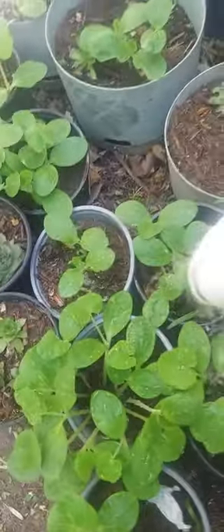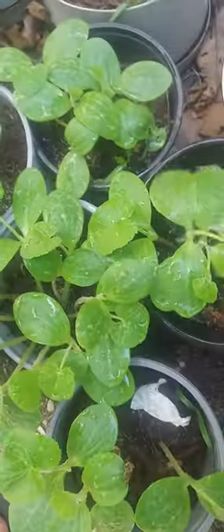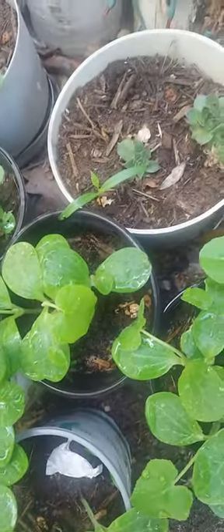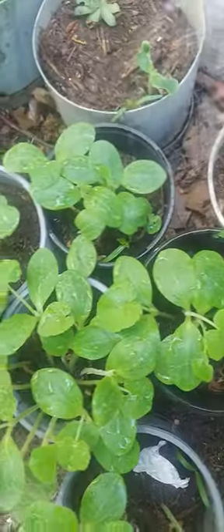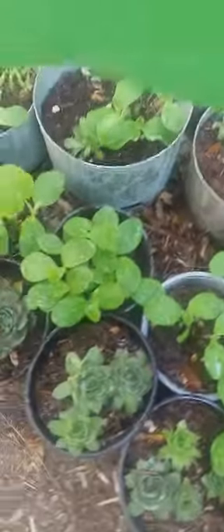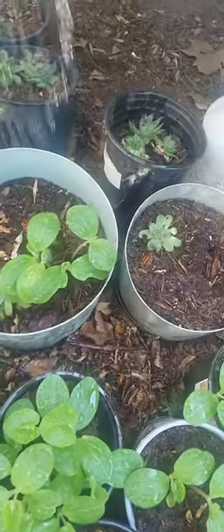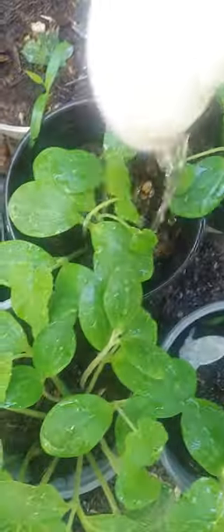All right guys, if you want some squash, let me know and I'll give you some seedlings and you can grow them in your yard too. I also planted some chicken and hen. There's my squash, all right guys.